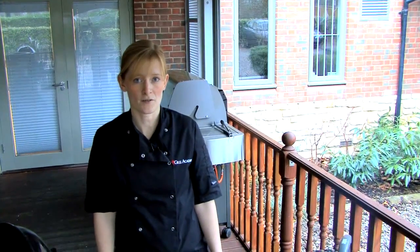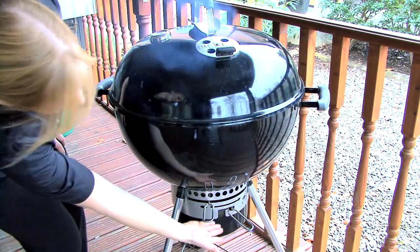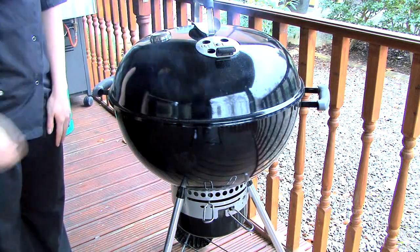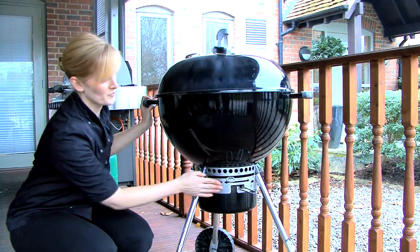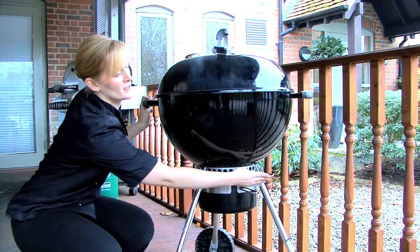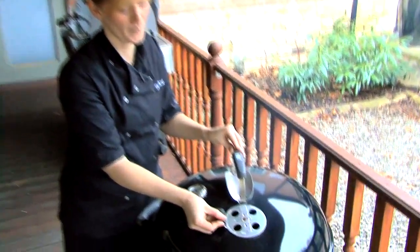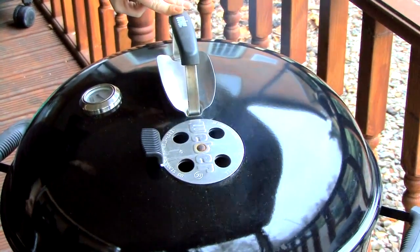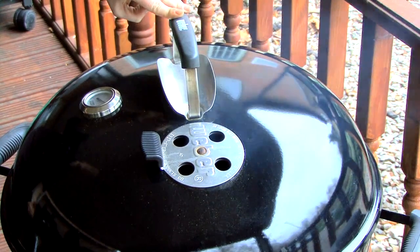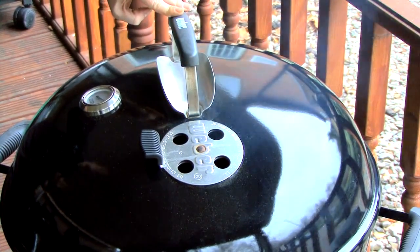The vents are also key to controlling the temperature of your charcoal barbecue. The vents are located at the bottom and at the top, and they should always be open during cooking. To open the bottom vent, just push the lever to the far side where you can see the vent symbol. I'm also going to open the vent at the top. This will allow air to be drawn in through the bottom, pass through the coals, circulate around the food, and then be pushed out the top, creating that oven environment.